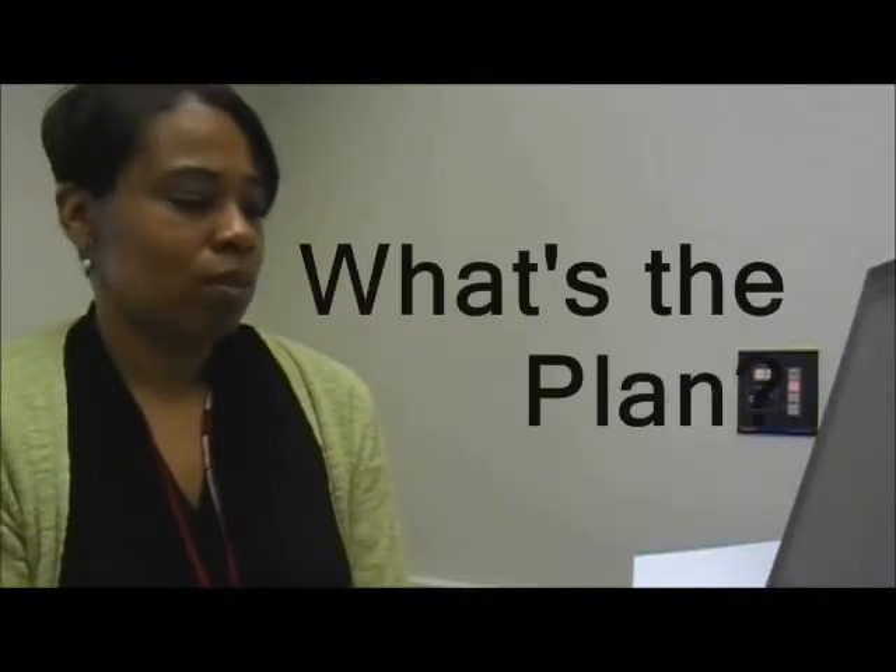Number one: what's the plan? Just as an English instructor advises a student to never start writing a paper without a plan — a thesis statement, supporting arguments — never start recording a video without a plan. Take the time to sketch out details regarding what you want to record and why. The professionals call this a storyboard. It can be doodled on a writing pad or written on index cards, but the time that you take on the front end will save you a lot of frustration on the back end.